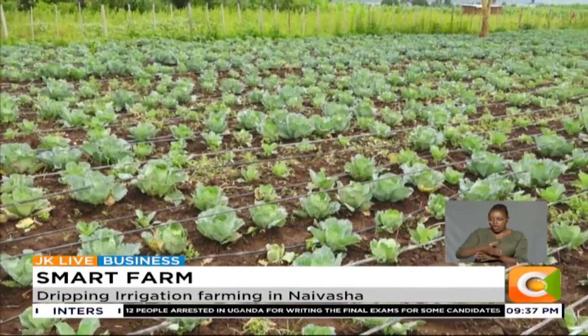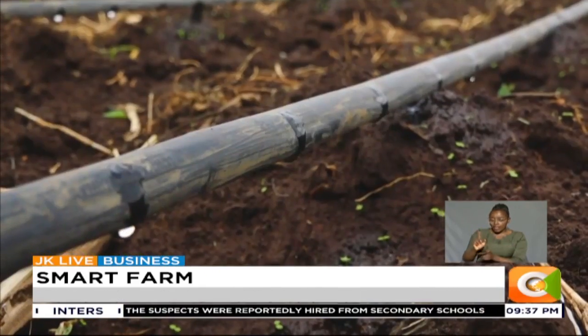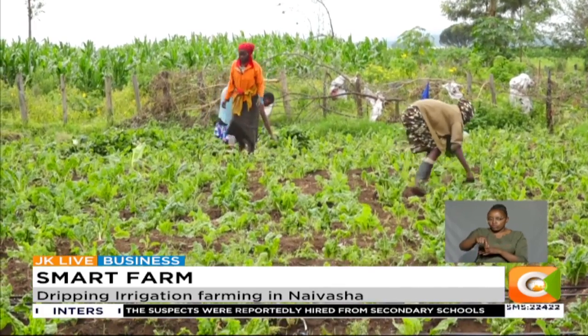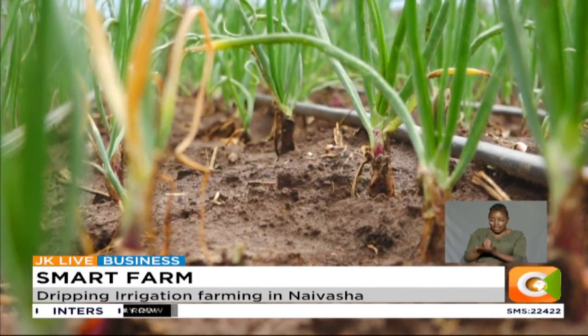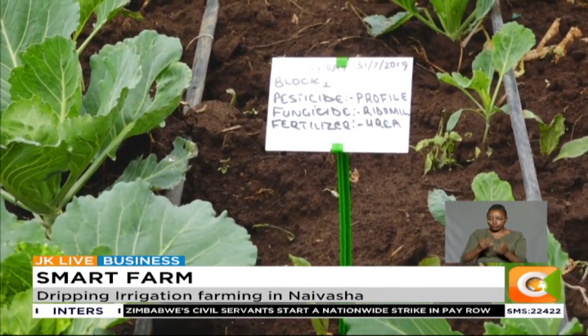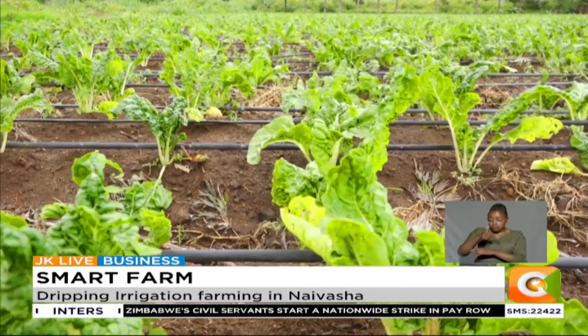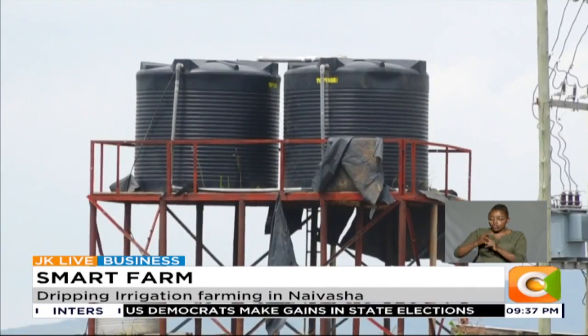Before watering her crops, she tests the flow rate of the water by placing a small container at one of the emitters. This gives an indication of water supply to the crops. Wangeshi waters her vegetables early in the morning or late in the evening, which helps a great deal in absorption by the plants. The number of times of watering depends on the stage of the crop and weather. She pumps water from a borehole and uses less than one hour to water her cabbages.